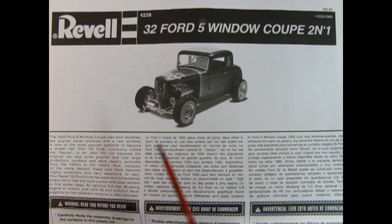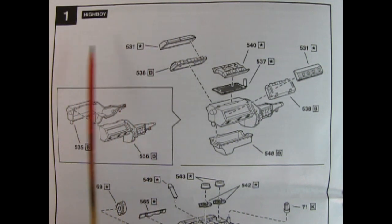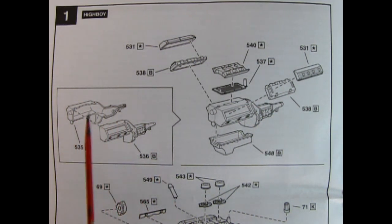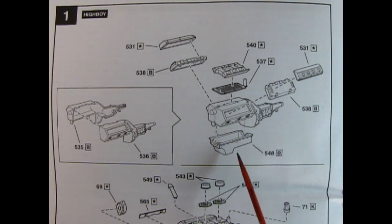I like to start these videos off by showing the instruction sheet first, that way we both know how this kit will go together and what to expect. Here we have a nice three-quarter black and white photograph of the Hot Rod version of the car, as well as a description in English, French and Spanish. Assembly step one shows the engine for the High Boy — the fenderless Hot Rod. We have a right and left-hand side engine block with the transmission molded in place, and a separate oil pan gluing up from underneath.